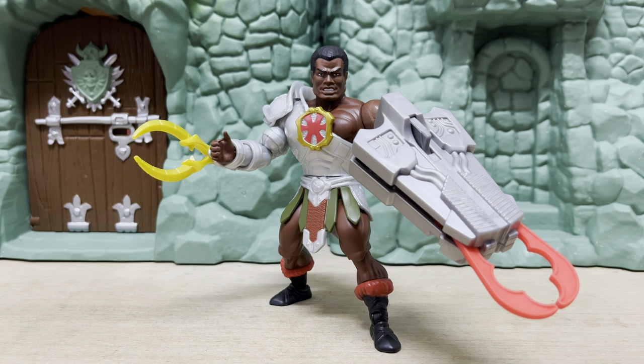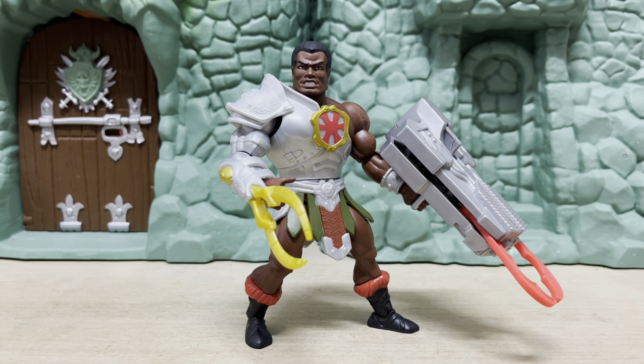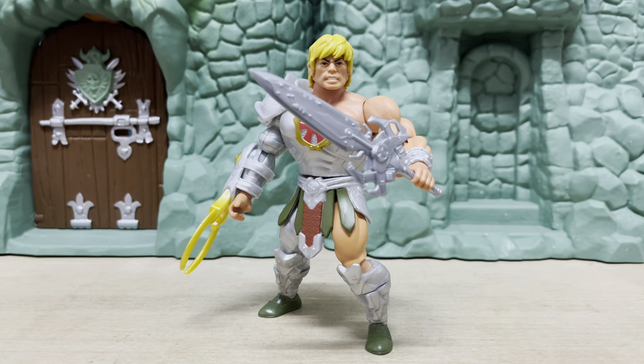You can get this armor onto somebody really awesome that's got the same body type as He-Man — like Clam Champ. Check this out: Clam Champ looks absolutely fantastic. I chose Clam Champ because he's got the pincer claw thing going on with all of his weapons, and with the snake pincer going on him, he just looks freaking fantastic. Get down to some customization if you have these figures. If Wave 11 is already in your hands and you've got the Snake Armor He-Man, try and get some customizations done.